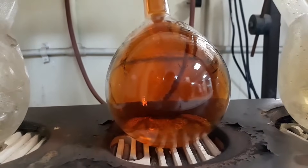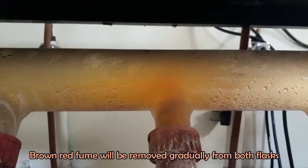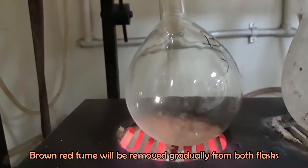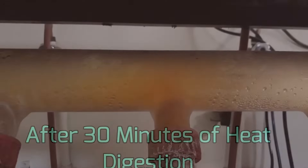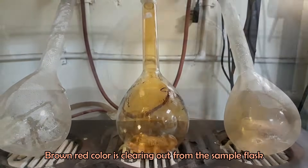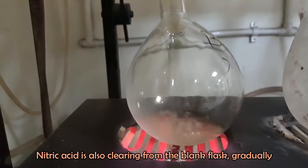Place the flask on a heating mantle and heat at 120 degrees Celsius for heat digestion. Brown-red fumes are formed because of the nitric acid. The brown-red fumes are clearing out over time, which indicates that the nitric acid is being removed from the flask.